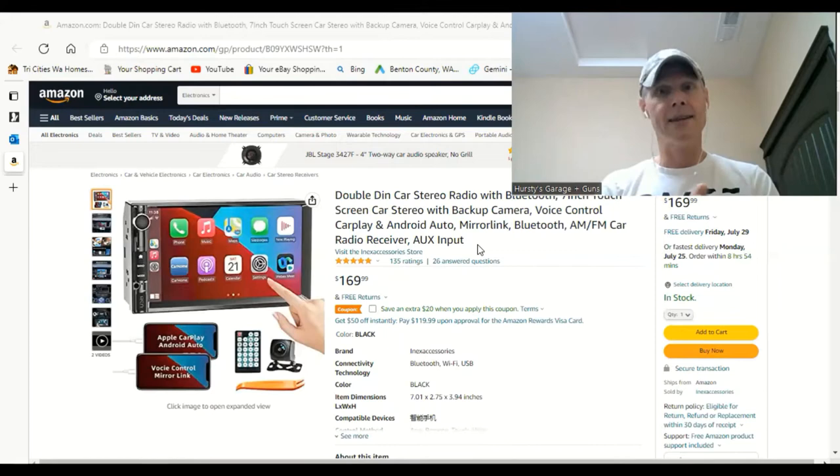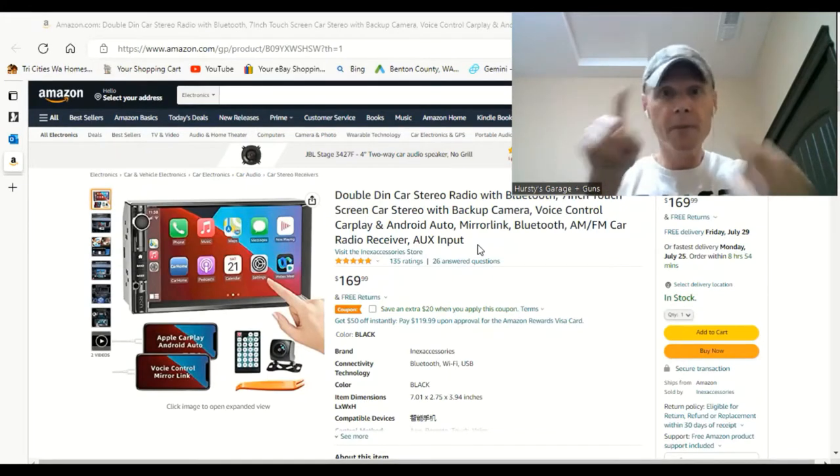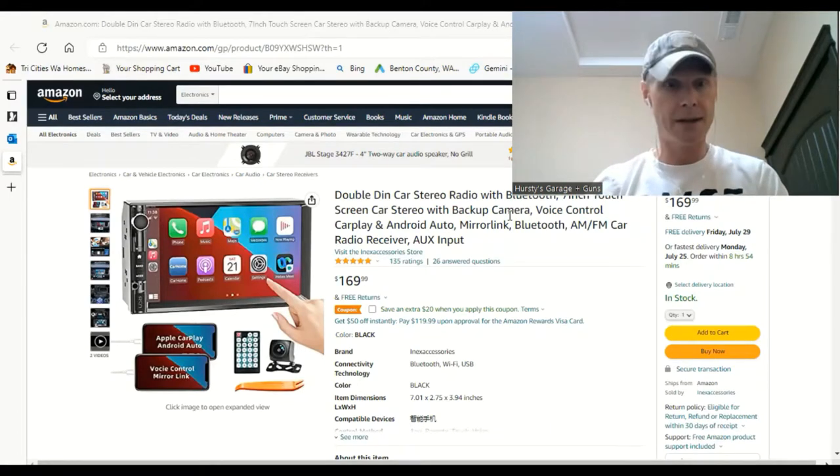We're going to go through some of the features — pressing some buttons — so you can get a feel for whether you like it or not. Because obviously, like me, I went in blind not knowing what this thing was all about, and I was pleasantly surprised. So let's get to it.